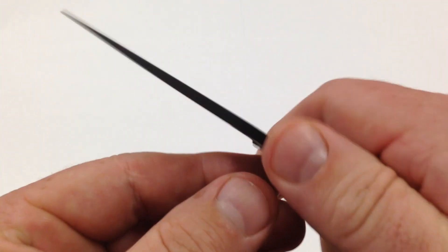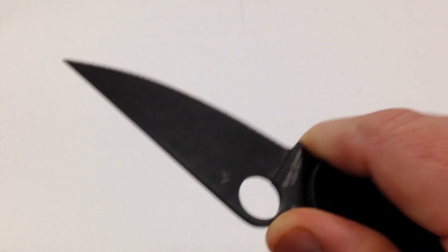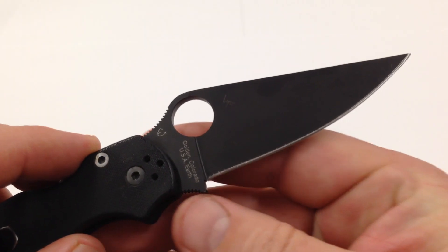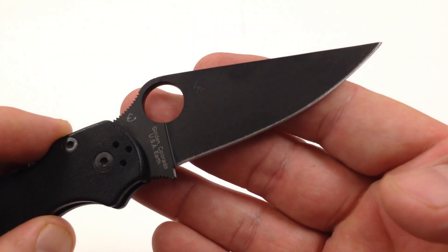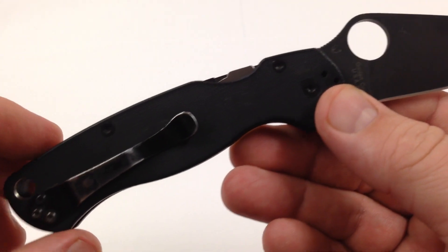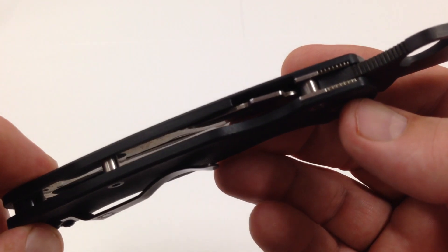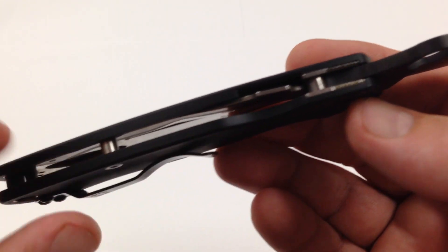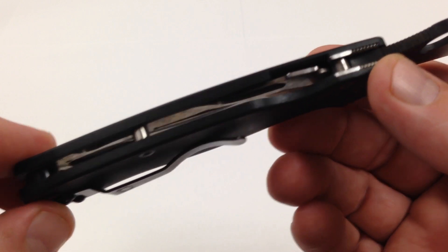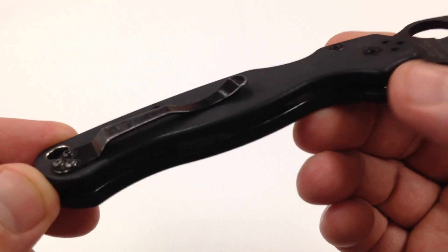This is a fine blade. We just showed you the first Spyderco that I ever purchased, the Spyderco Paramilitary 2. This is the last Spyderco Paramilitary 2 that I've ever purchased — the all black, blacked out. They could have blackened the liners and the little locking mechanism, but it is what it is and it's always good.